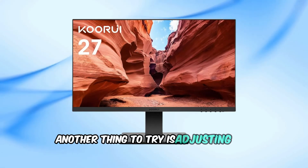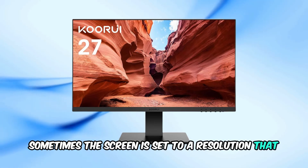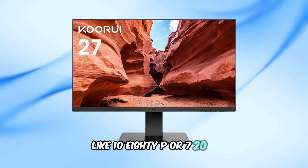Another thing to try is adjusting the resolution. Sometimes the screen is set to a resolution that the monitor doesn't support. Boot into safe mode and adjust it to a more standard resolution like 1080p or 720p.